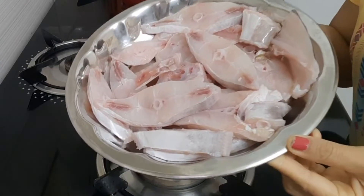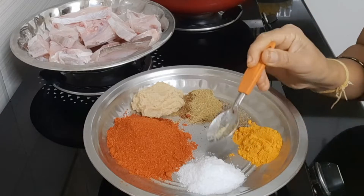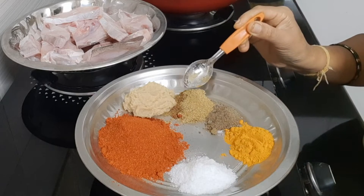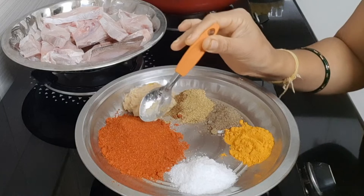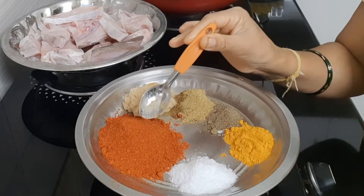Friends, this is the leather fish. Salt, egg spoon, aladi powder, pepper, danya powder, belluli shunti paste — 1 spoon powder. Mix in the water and add 4 spoons.